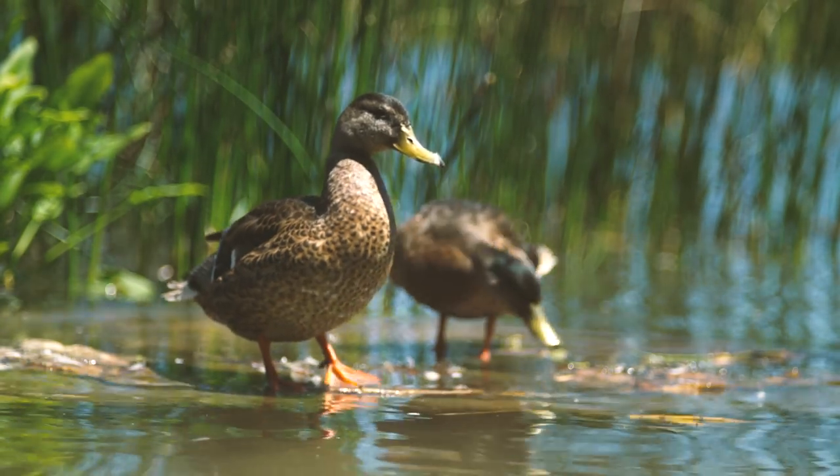I bought this beautiful vintage 135 millimeter lens at an antique store for 30 bucks, and I used it to capture video like this. Stay tuned to see how I did it.